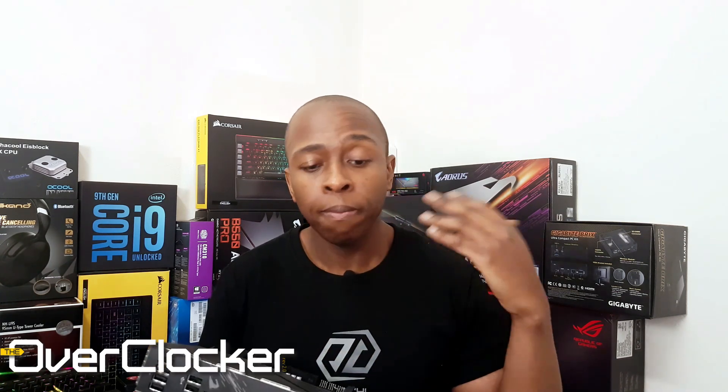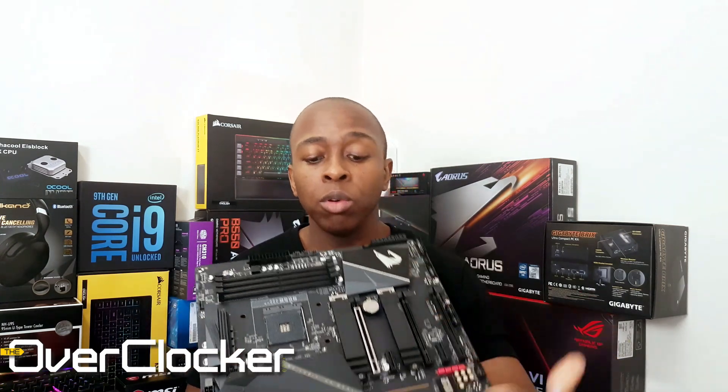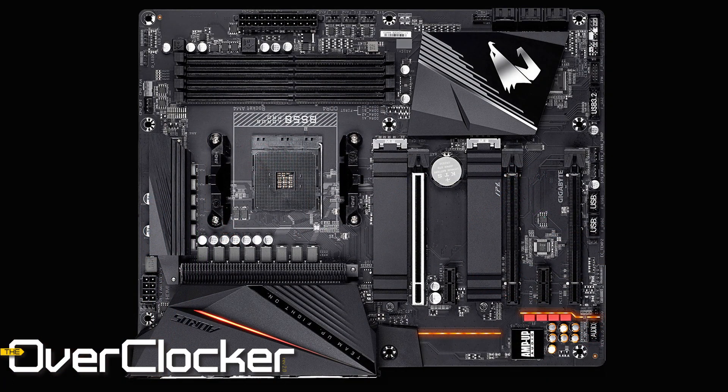Kudos to Gigabyte for having done such an excellent job on the memory tuning, but more specifically about this board. As you can see, this is a fairly plain-looking motherboard. When it is on, the only thing you'll see in terms of RGB or lighting is a strip here — you should be able to see it in the video — that turns on. That's about the only RGB feature you're getting.